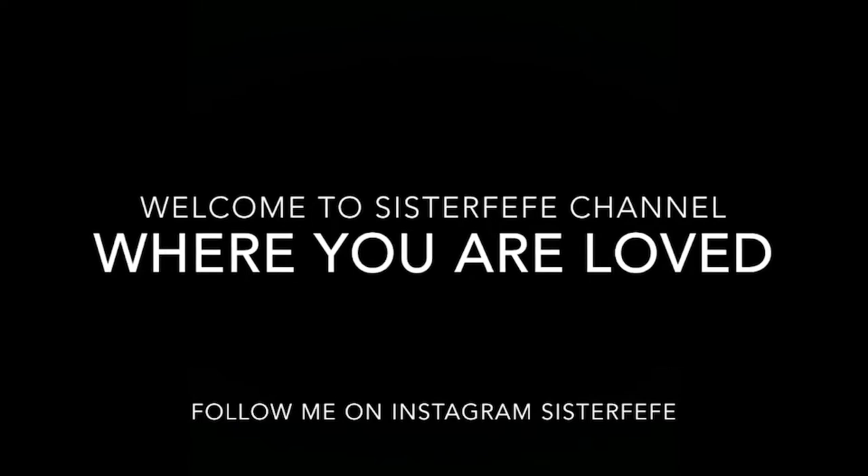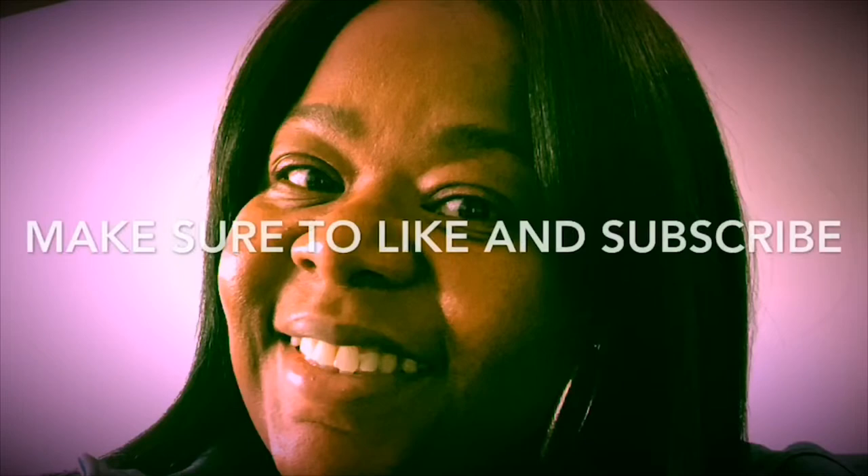Welcome to Sister Fifi channel, where you are welcome here. Y'all see the dessert I made my baby? You happy V? Hey guys, welcome to Sister Fifi channel. Today, I will be making homemade apple crisp.